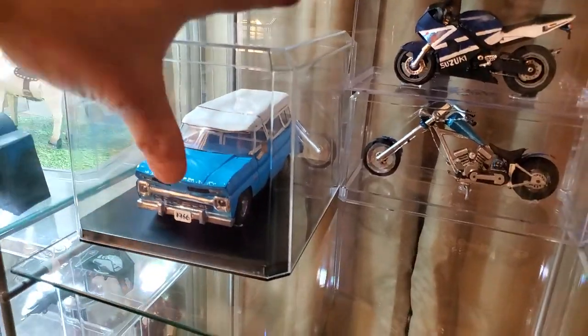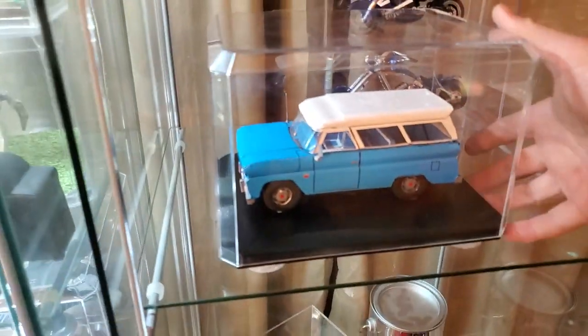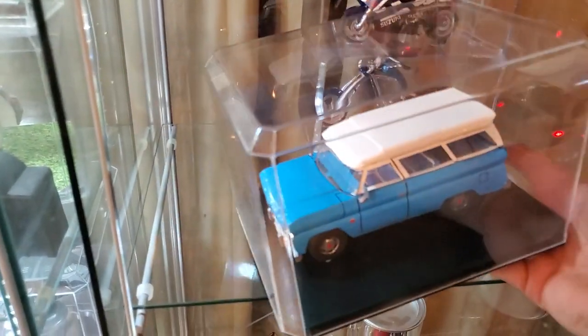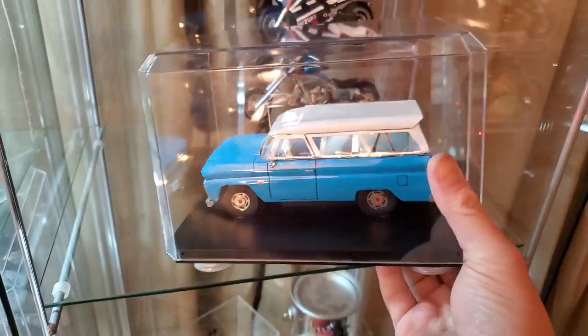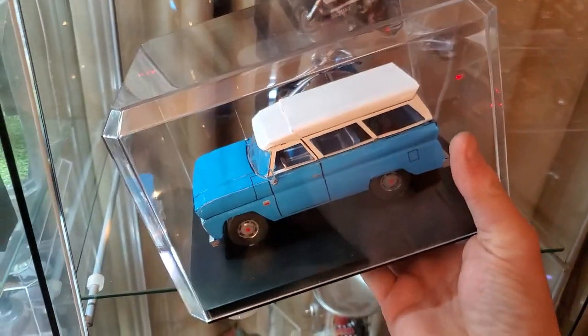That thing actually — I don't know if I'm gonna be able to do this with the camera — this one actually has headlights, taillights, and interior lights. So I was kind of happy with that one.